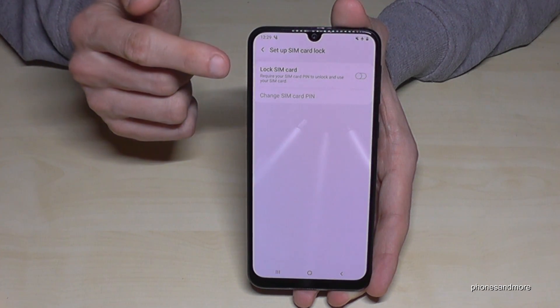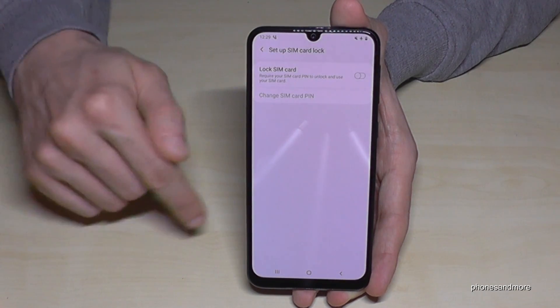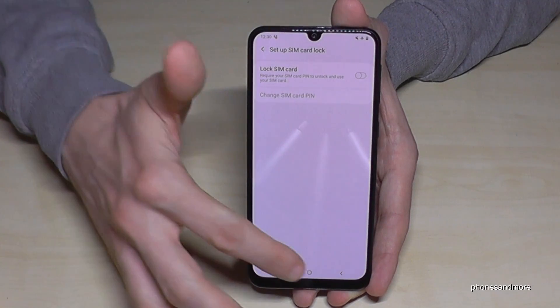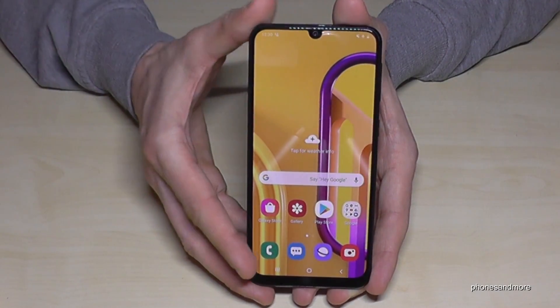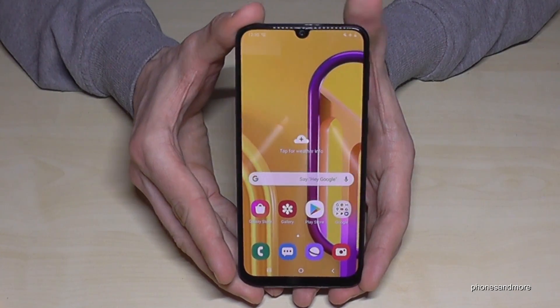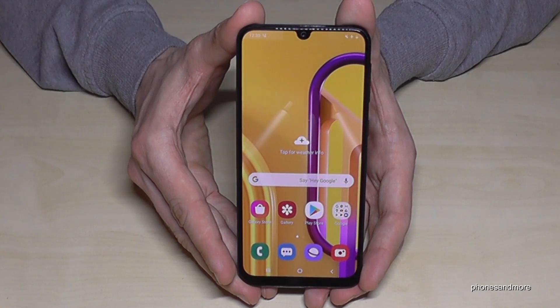If you want to enable it again later, just tap on it and then you have to enter the PIN code again. But now our PIN code is removed, and if we restart our phone, the phone is not asking again for the SIM PIN code.